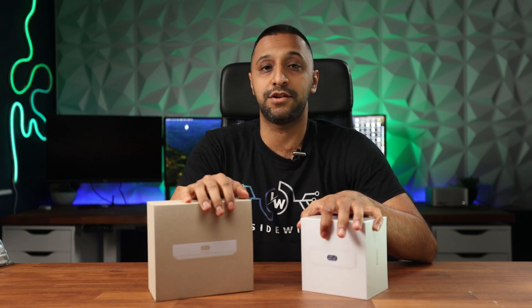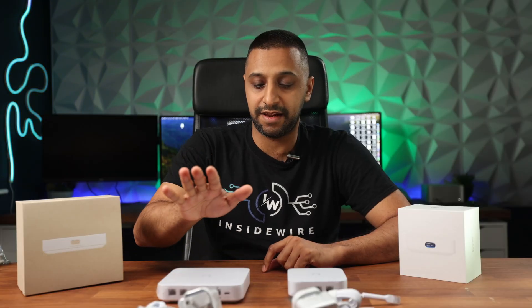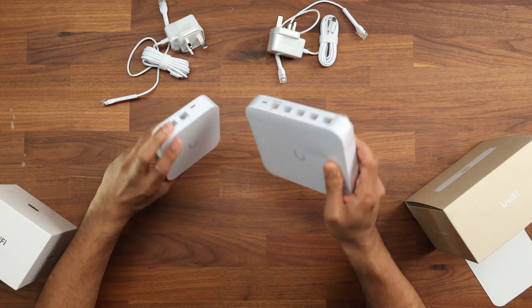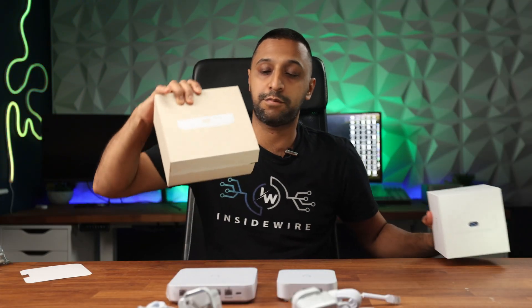First, let's open these up and take a physical look at the specifications. Both boxes are very similarly packed. These are the two units: the Cloud Gateway Ultra and the Unified Express. You can see there's a little bit of difference in physical size. This is slightly older packaging with the Unified Express.